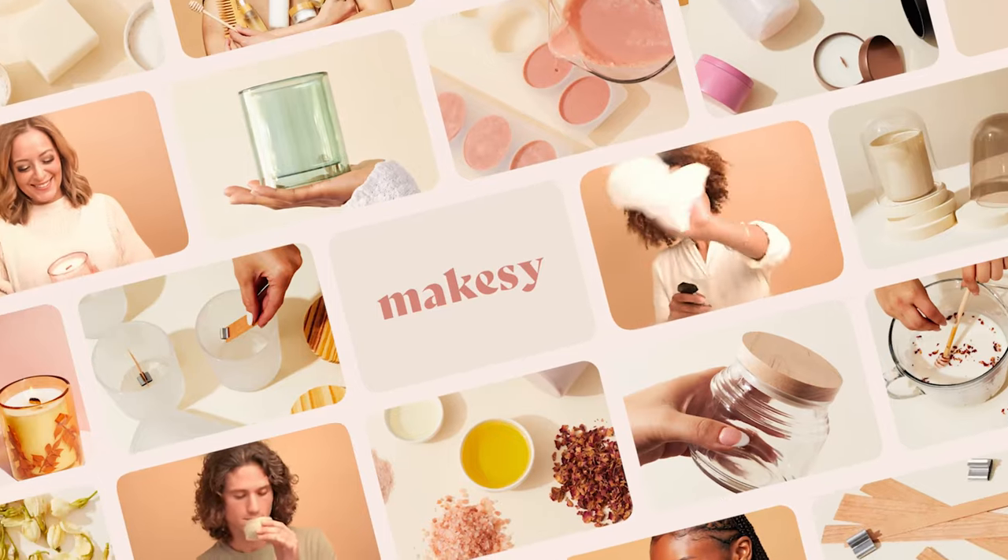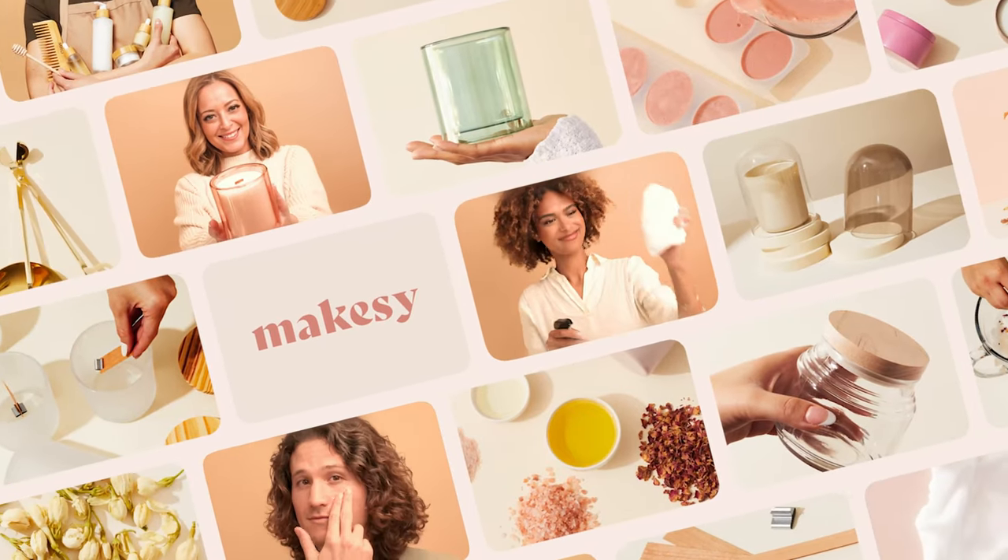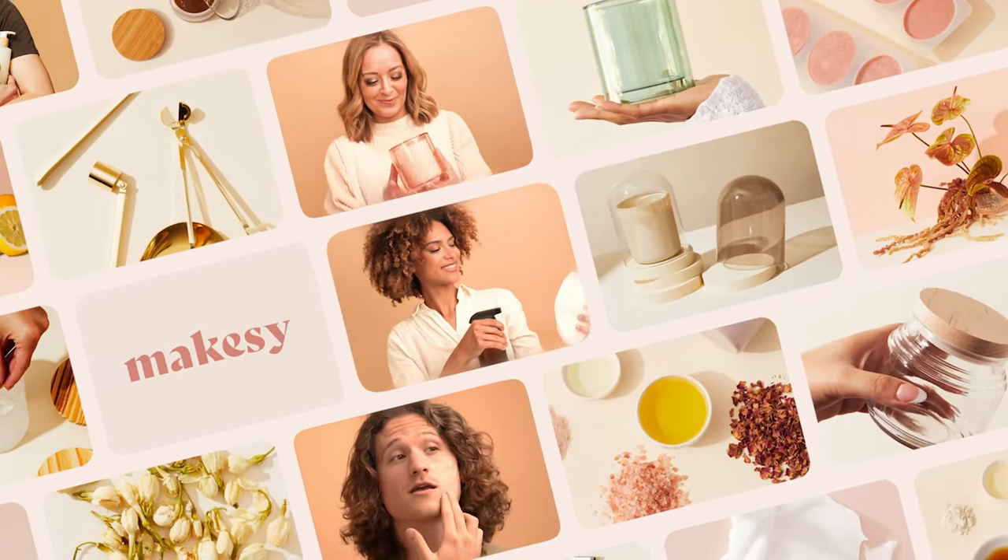Hey makers, it's Charlotte and I'm here today with Sylla, one of our amazing makers, and we're going to teach you how to make a pillar candle. Making a pillar candle might seem a little bit tricky at first, but it's not as hard as it looks and it's actually a lot of fun. We're going to show you a little bit behind the scenes — follow along, we'll walk you through all of our steps, and after this video you will know how to make your very own pillar candle.